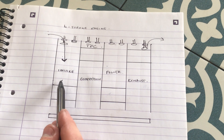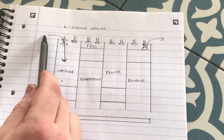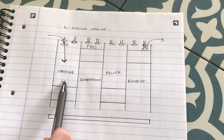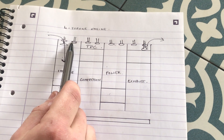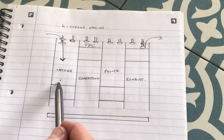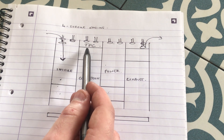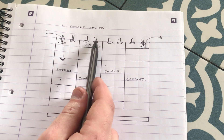The first stroke is the intake stroke — that's when the inlet valve is open and the fuel-air mixture is drawn into the cylinder. The piston comes down and draws the fuel-air mixture in. Note that the inlet valve is open and the exhaust valve is closed. Once the piston has drawn the fuel-air mixture into the cylinder, it is then compressed — this is the compression stroke.